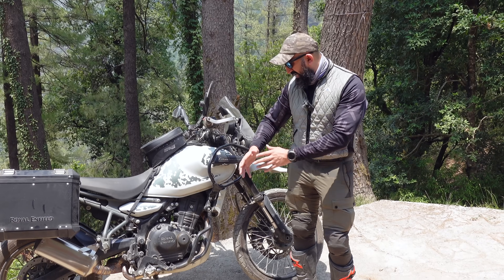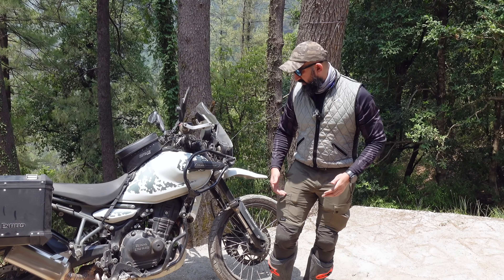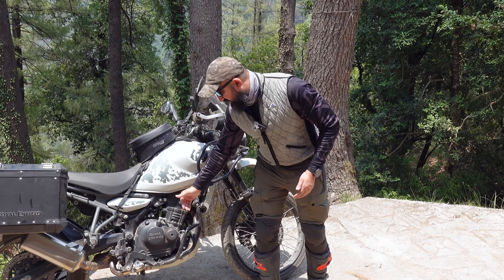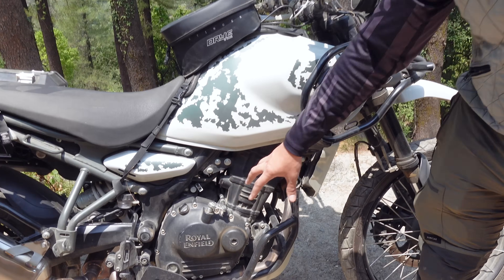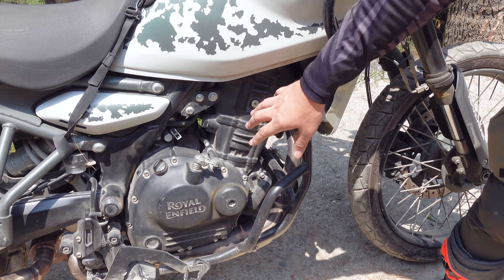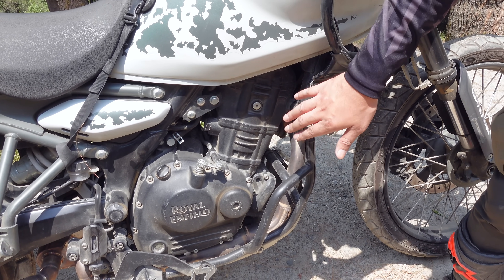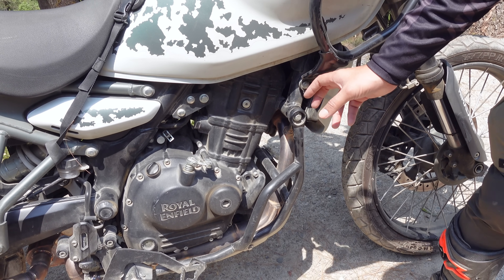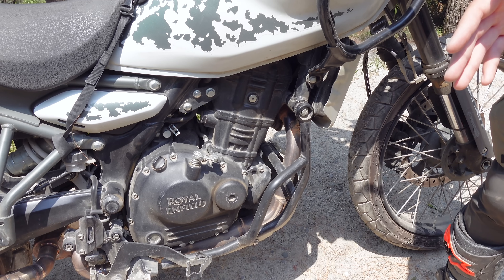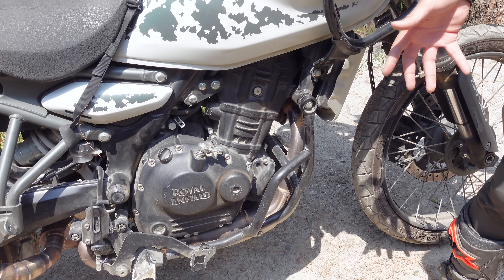How is a package like this assembled? Royal Enfield told me: the tolerances when an engine is made — because these are cast parts — are very high. So the chances of any deviation, like a couple of millimetres, when these are made are extremely low because these parts are cast.